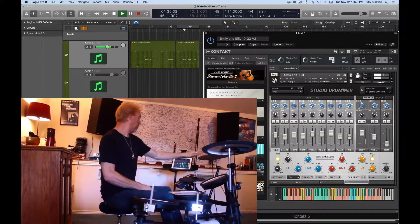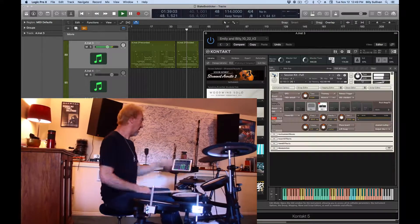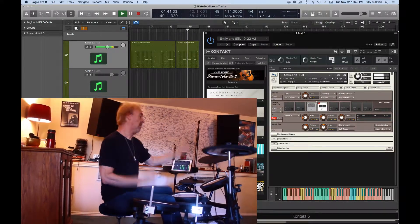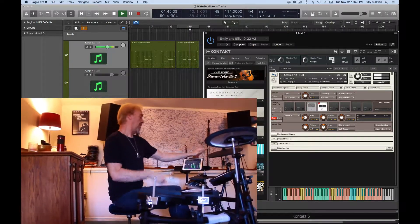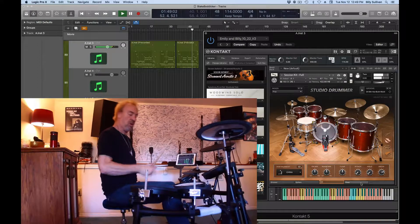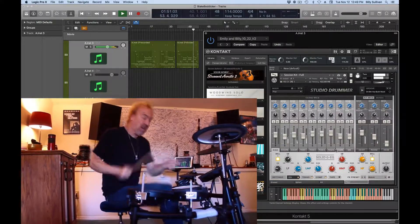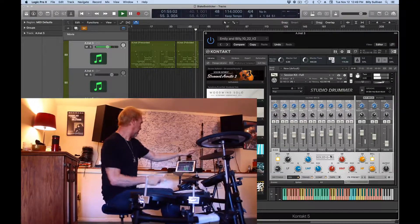Hey you guys, I just wanted to show you this is Studio Drummer. It's a stock kit that comes with Native Instruments completely. And it doesn't really sound like this out of the box — this requires some manipulation of the samples and mixing tools that you see here in Kontakt. I just wanted to show you what's possible with some of these kits playing the MIDI. Check it out.